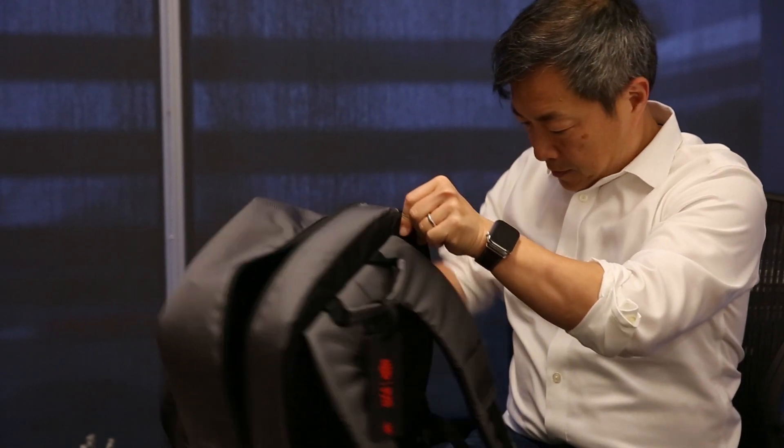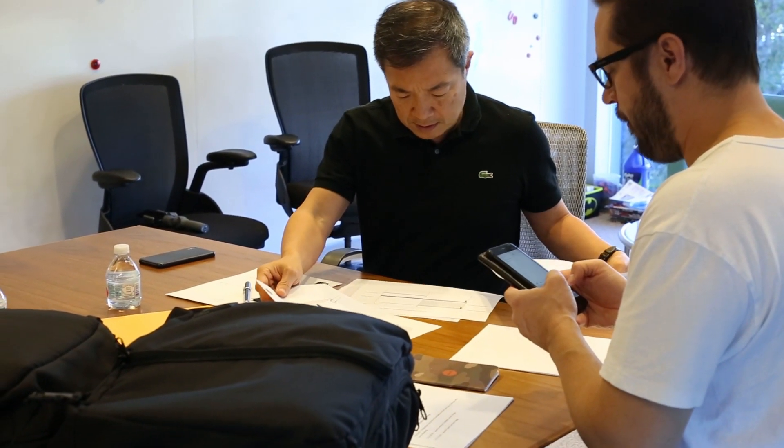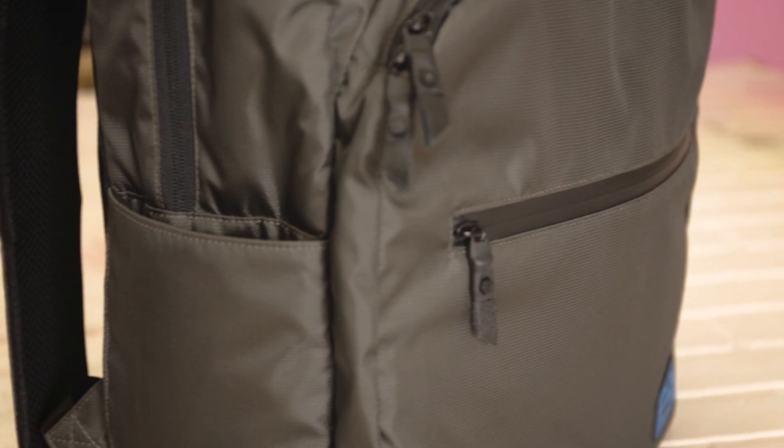The great thing about being able to customize your own bag was getting to look through all these different fabrics and colors — almost too much — but then there was this one color that jumped out at me: a gunmetal color. It just makes the bag look kind of tough. There are some really nice subtle elements to the whole design of the entire bag.